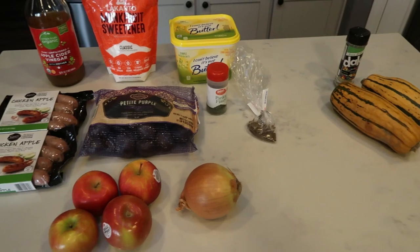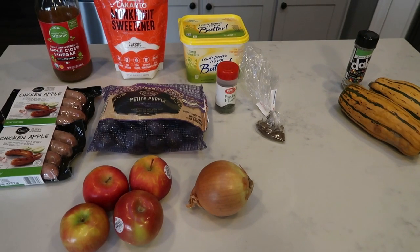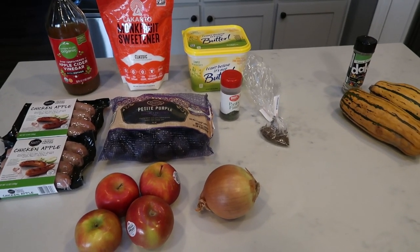For dinner tonight, I'm going to be making a sausage skillet dinner, and I'm also going to roast up some delicata squash because we love delicata squash. Let me show you first what is in the sausage skillet, and then I'll show you how I'm going to season my delicata.